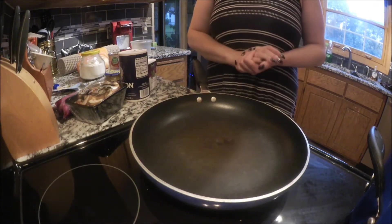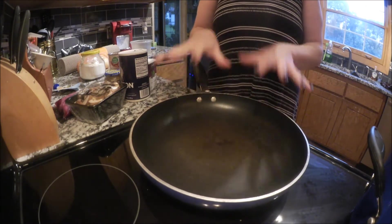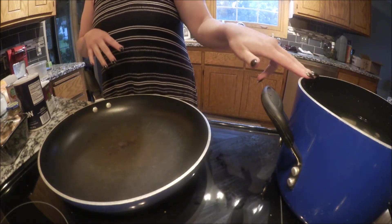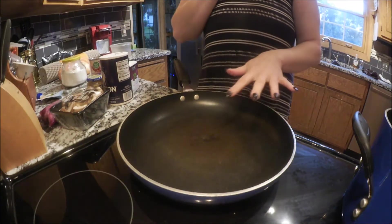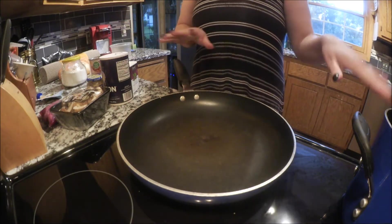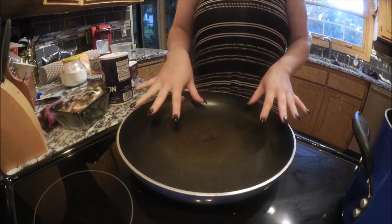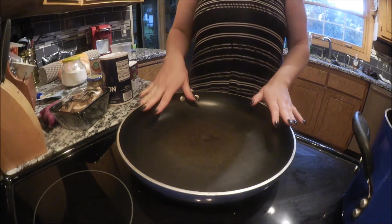Hi guys, Tracy here. So today we are going to be making beef stroganoff. I'm going to show you how I'm going to make the sauce and everything else. I do have potatoes heating up right now because we're going to have it over mashed potatoes. I'll do mashed potatoes in a separate video, but today we're just going to focus on the beef stroganoff sauce and what all goes into it.